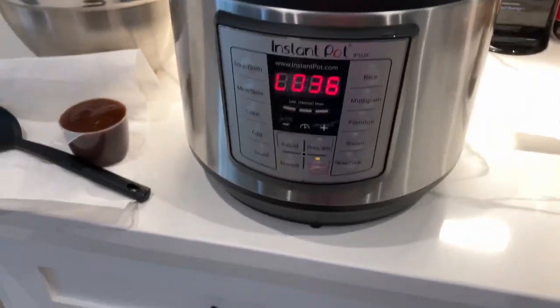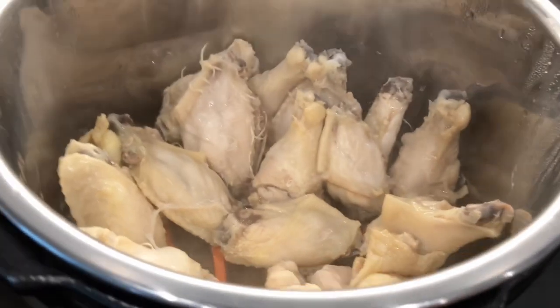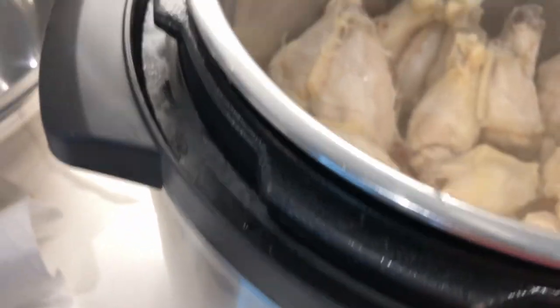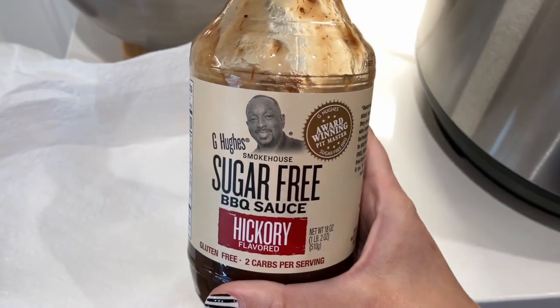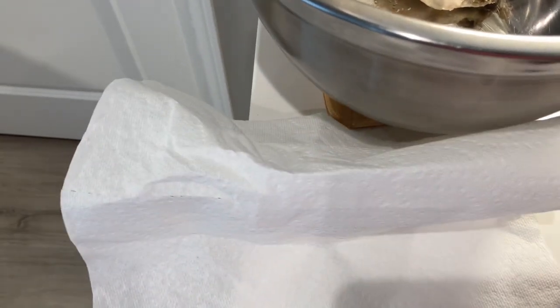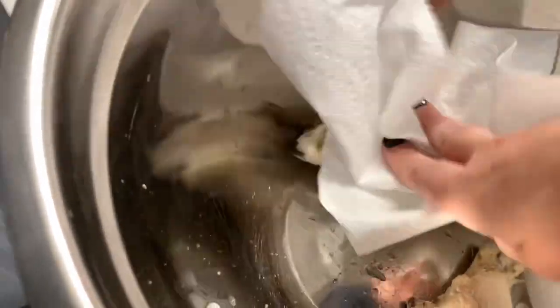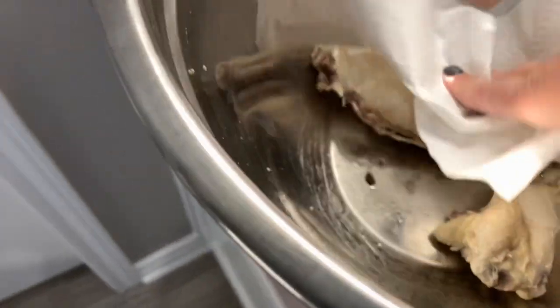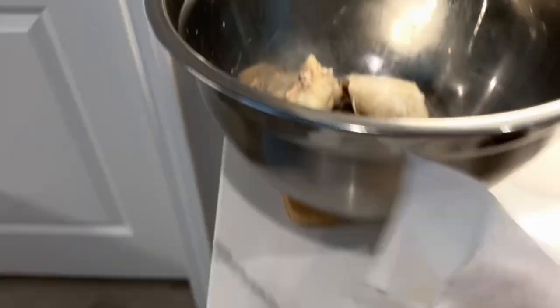I let it natural release for about 35 minutes and then just quick released the rest of it, because most other recipes just tell you to quick release after five minutes of cooking. Anyway, they look cooked. So we're going to take them out and put them in a bowl. We've got to pat them dry — I've got paper towels here. This is a cup of barbecue sauce, the G Hughes sugar-free hickory, and we're going to pour it in there to cover the wings. But first, pat dry the chicken wings after you take them out of the Instant Pot.